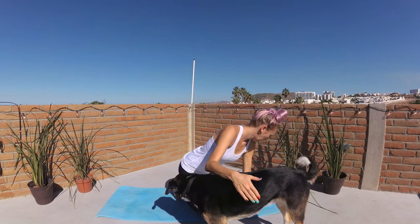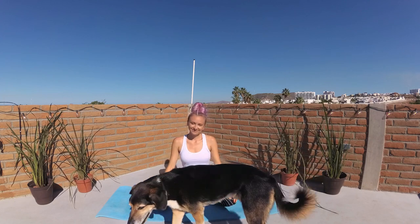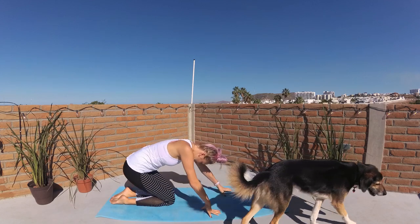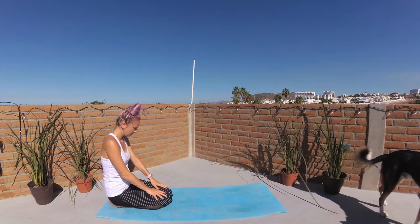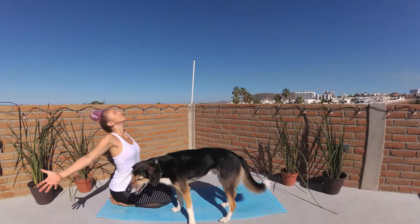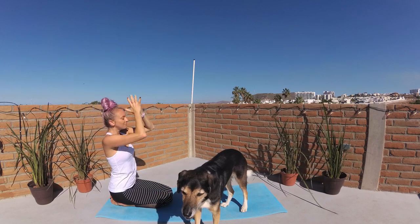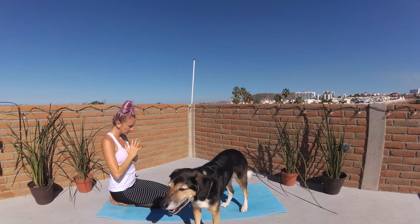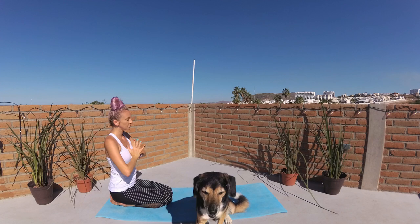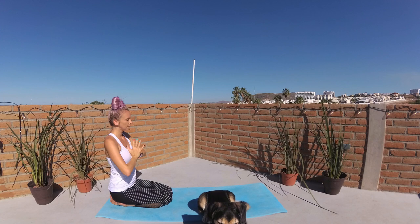Our second sunrise flow of this series. Let's begin by making our way to the back of the mat, sitting your hips to your heels. Take a big beautiful breath in as you lift your heart to the morning sky, sweeping your fingertips out, big stretch, palms kiss and lower to heart center. With palms kissing at heart center, let's set an intention of what you would like to cultivate here on the mat this morning that you would like to flow with you off the mat and into your day.